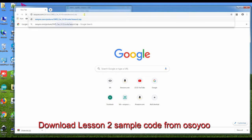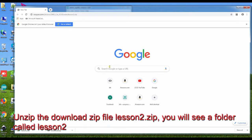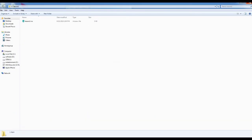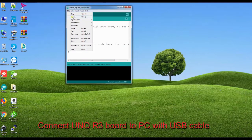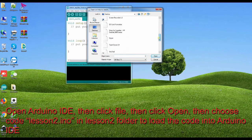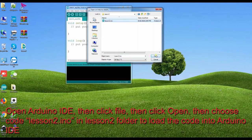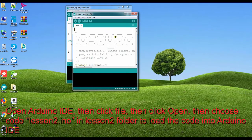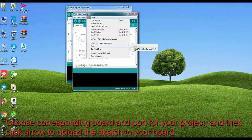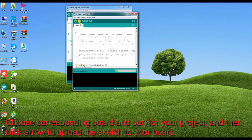Download the Lesson 2 sample code from Osio. Unzip the downloaded file Lesson2.zip — you will see a folder called Lesson2. Connect the Tino R3 board to your PC with a USB cable. Open Arduino IDE, then click File, then click Open, and choose the code Lesson2.Tino in the Lesson2 folder to load the code into Arduino IDE. Choose the corresponding board and port for your project, then click the arrow to upload the sketch to your board.